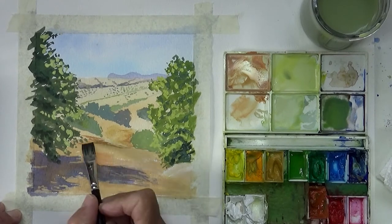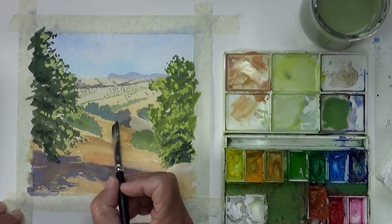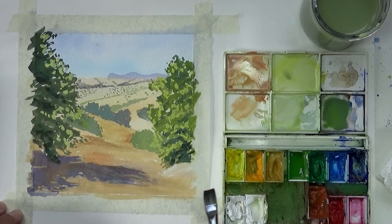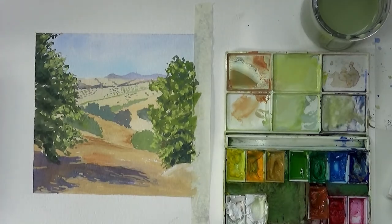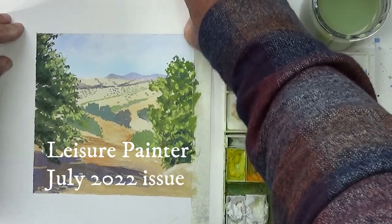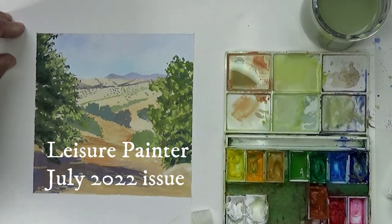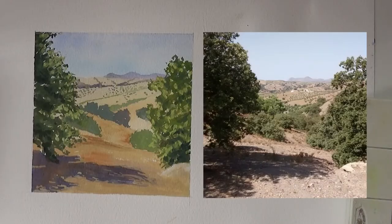This is going with an article in the Leisure Painter magazine in the UK, so if you get the magazine you'll be able to see how I do it step by step. I hope you've enjoyed that — why don't you have a go at something like that yourself with opaque and transparent gouache? See you next time.